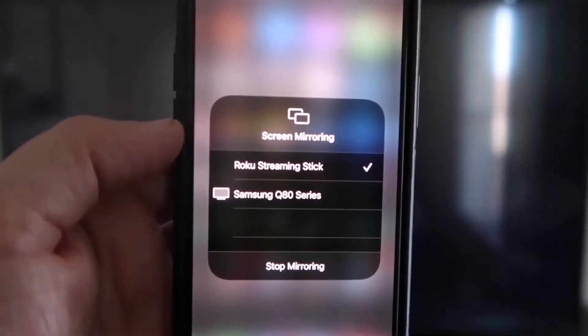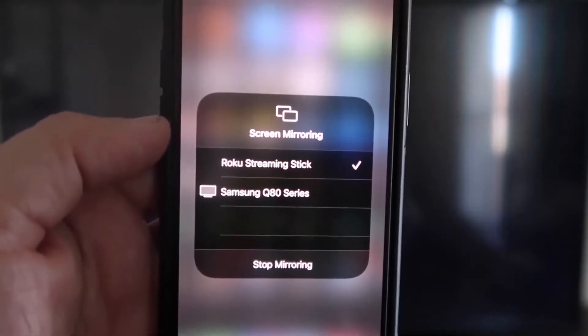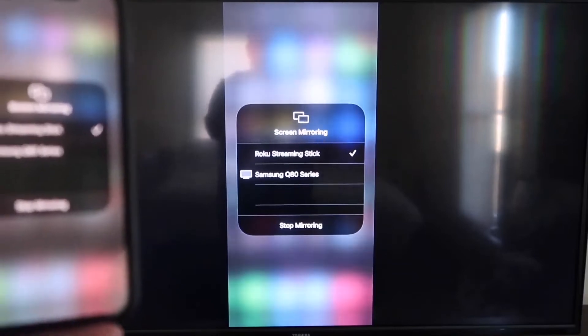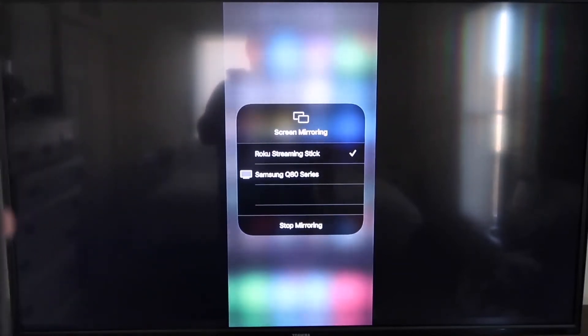It'll ask for a code. Once you've typed it in, you'll see a checkmark next to where it says Roku Streaming Stick on your iPhone, and then on your TV you'll see it mirroring exactly what's on your iPhone. To stop mirroring, just go down to where it says Stop Mirroring and tap that.